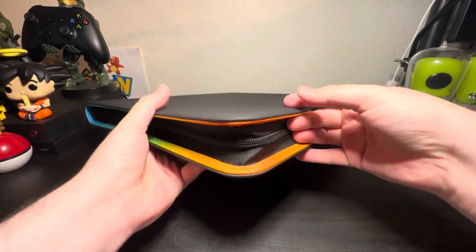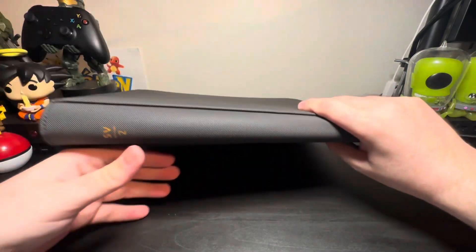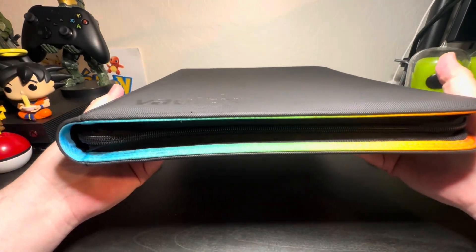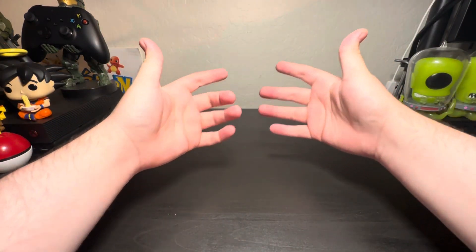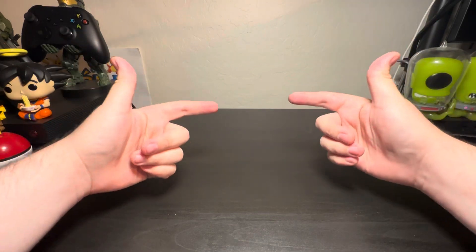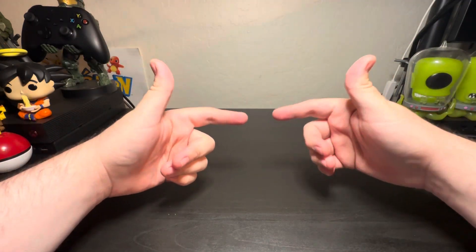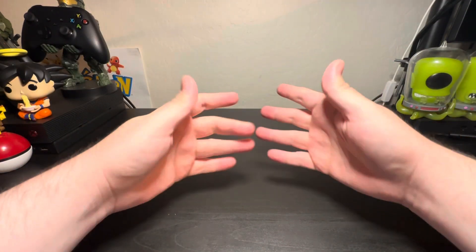I personally would have liked the whole binder to be like this, but I'm not sure if that would have been possible. You'll still be able to see it, so all in all definitely a 10 out of 10. I cannot wait for the Obsidian Flames one — hopefully I can get that one too. But you didn't click on this video just to see me open a binder, so let's open up a few Paldea Evolved packs and hopefully get some awesome new hits to put in it.